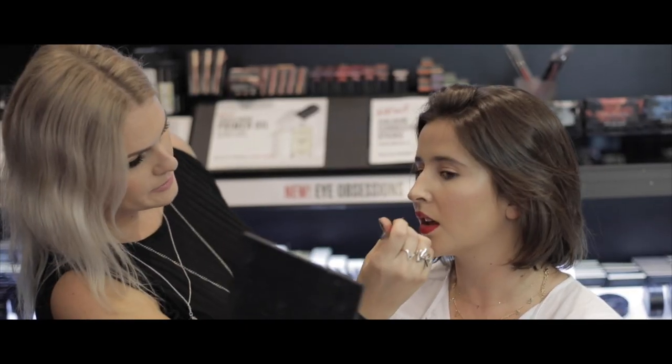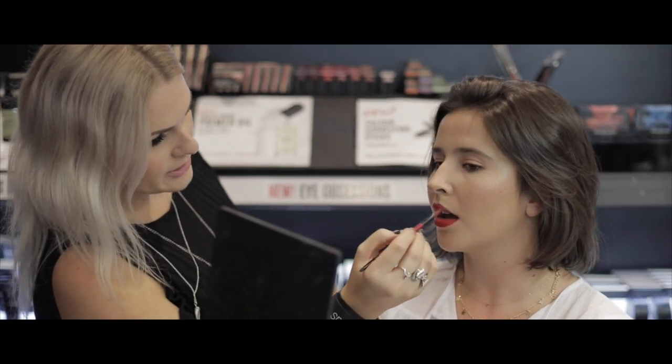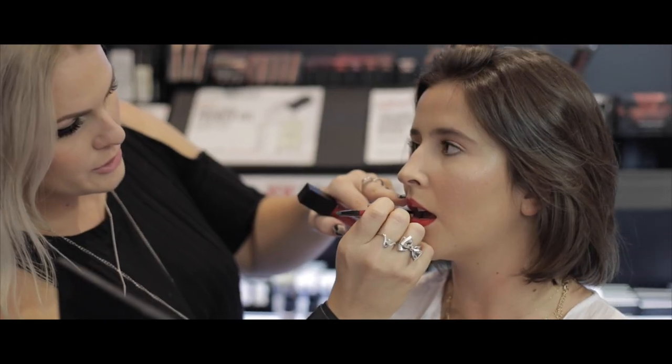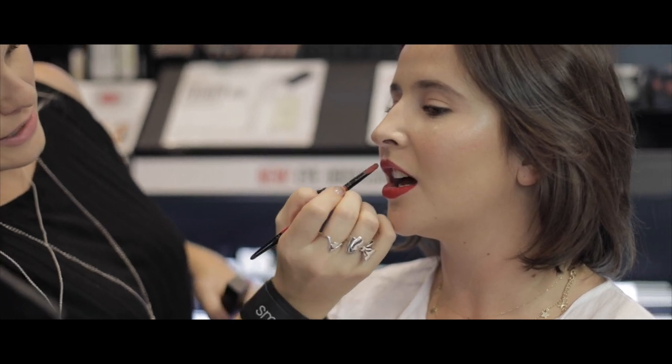When you're applying a liquid lipstick or any type of lipstick with a brush, the best thing to do is really press it onto the lips before swiping. It's best to use short strokes and really press it onto the lips first, because it allows it to sink into all the little crevices in the lips — and that way it stays on even longer.